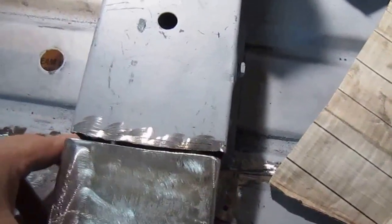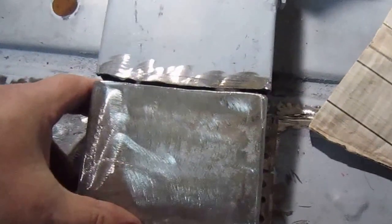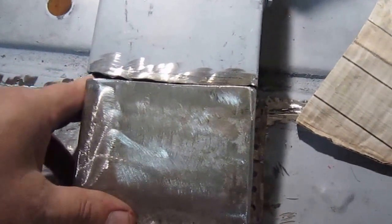All I've got to do now is sit that in place, square it up and re-weld it. Just get it all squared up.